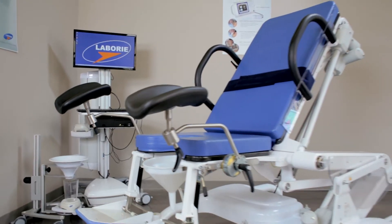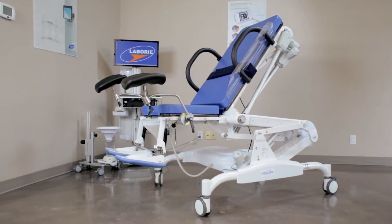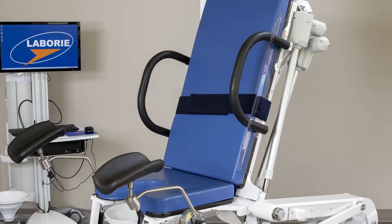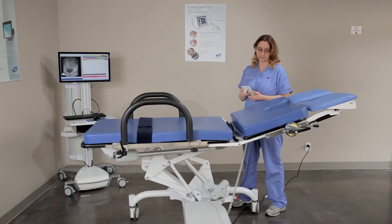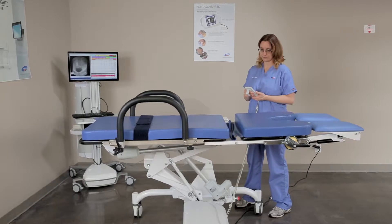The 6210 video fluoroscopy table is a versatile urology procedure table designed to support the patient in any position during video fluoroscopy urodynamic exams. This procedure table's three motors can be easily controlled through a handheld remote for unparalleled patient positioning.